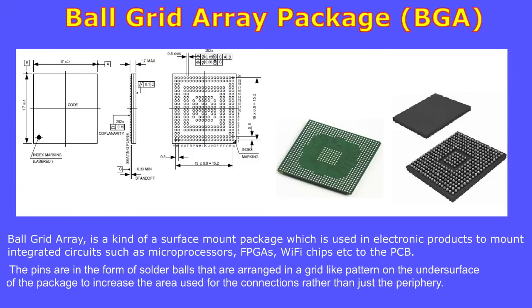Ball grid array, or BGA, is a surface mount package used to mount integrated circuits such as microprocessors, FPGAs, and Wi-Fi chips onto a PCB. The pins are in the form of solder balls arranged in a grid-like pattern on the under-surface of the package, increasing the area used for connections rather than just the periphery.